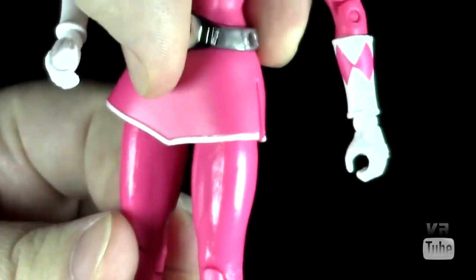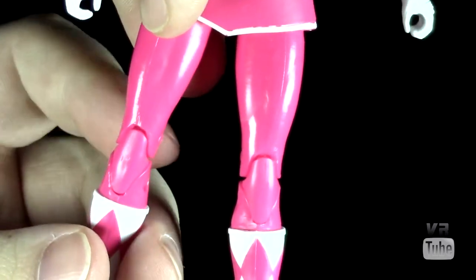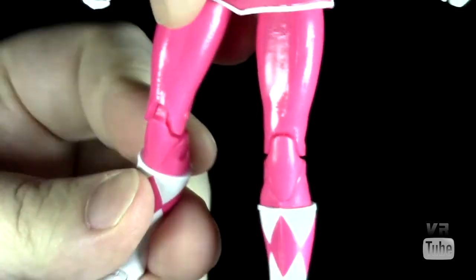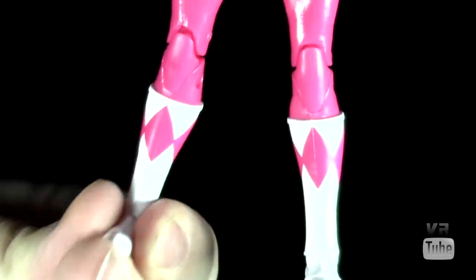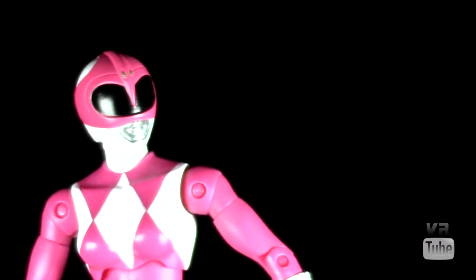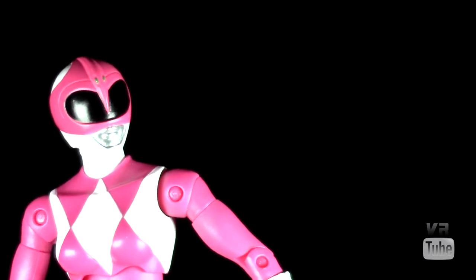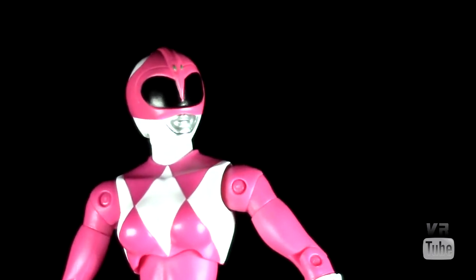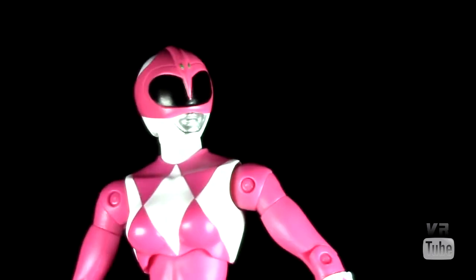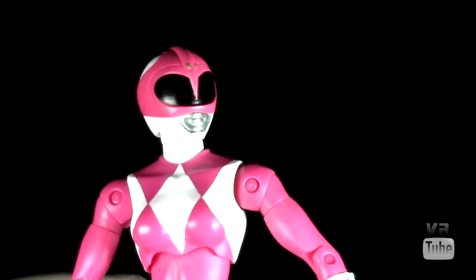Hips go in and out, forward and back, and have a thigh rotation. Her skirt does get in the way quite a bit, though. Double jointed knees, boot rotation, and hinge and pivoting in the ankles. So you can get her into most poses, but the skirt is kind of a hindrance because it's made out of pretty thick plastic so it doesn't give a lot of flex. You can get her into some not-quite high kicks, but pretty decent.